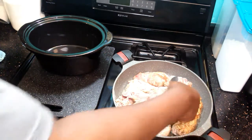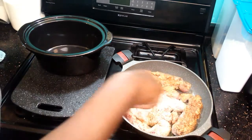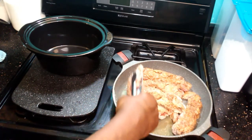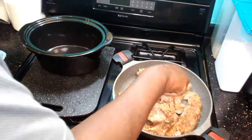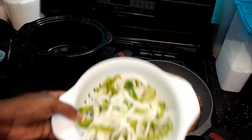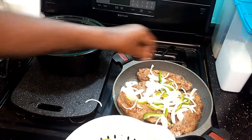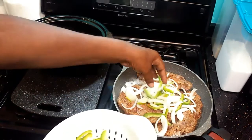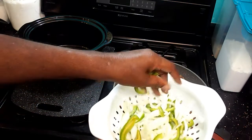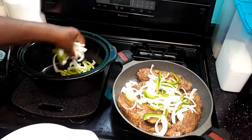You can see we're starting to turn them now — you need a nice browning on both sides. While those are cooking, I have some sliced onions and green pepper. I'm going to throw some of these on top of the ribs for a lot of flavor.